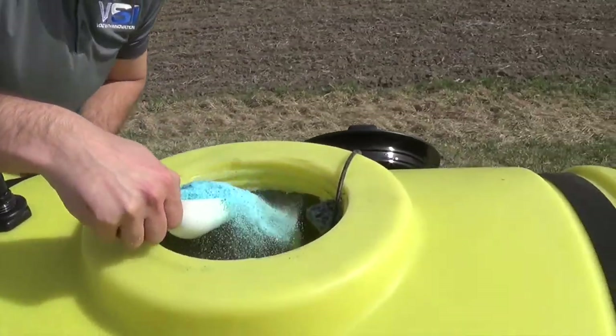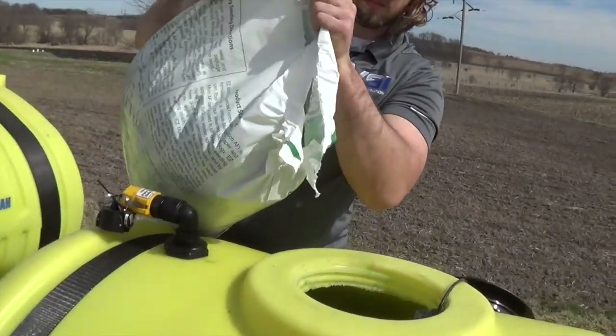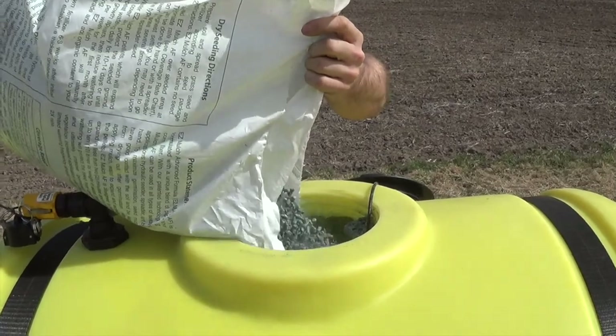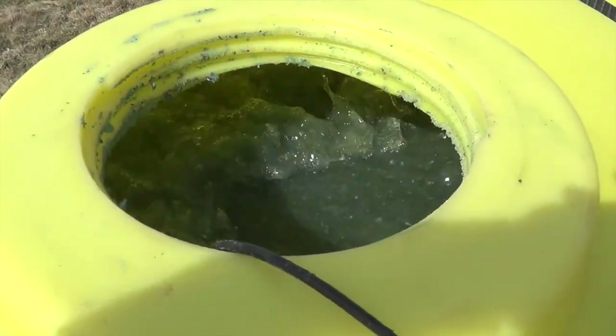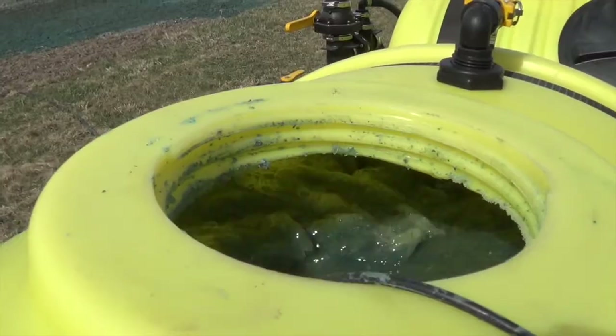Then you can finish adding the rest of your mulch. Here you can see how easy pourable mulch is to work with. After you've added all your mulch, you're going to want to let it mix for about five minutes. You can see that the pellets have already started expanding and the slurry is starting to get thicker.